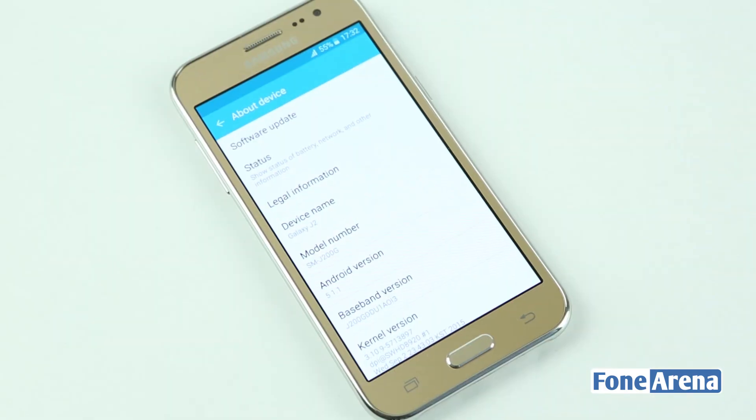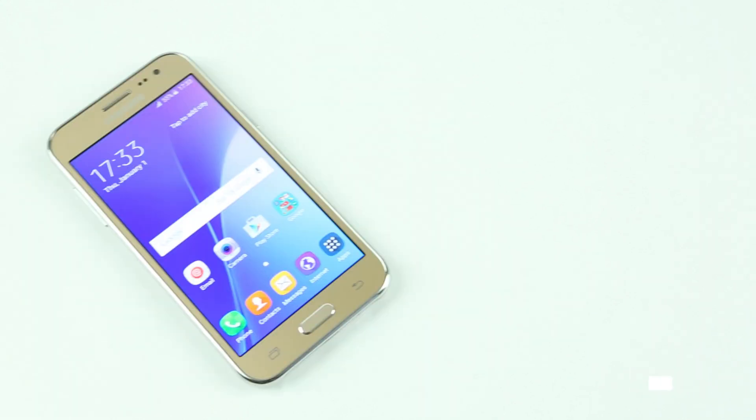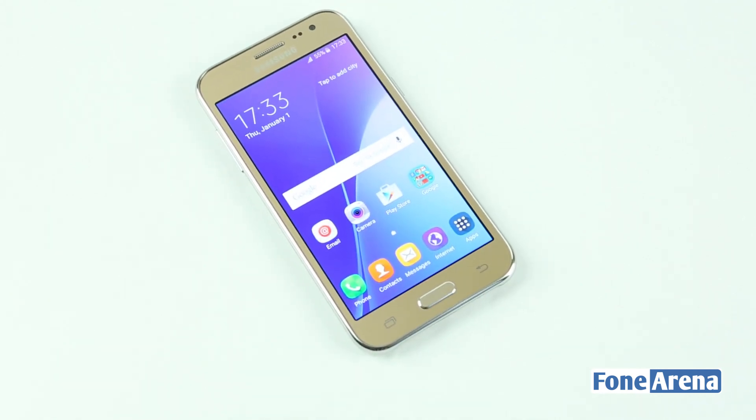The device runs on Android 5.0 Lollipop, and let's go ahead and check the storage now. So that's it for the unboxing guys. If you liked the video, do hit the like button and subscribe to our channel for more videos like this. Thanks for watching.